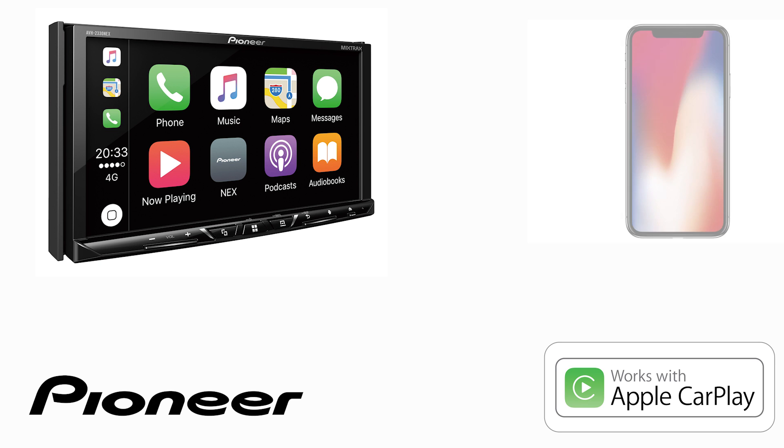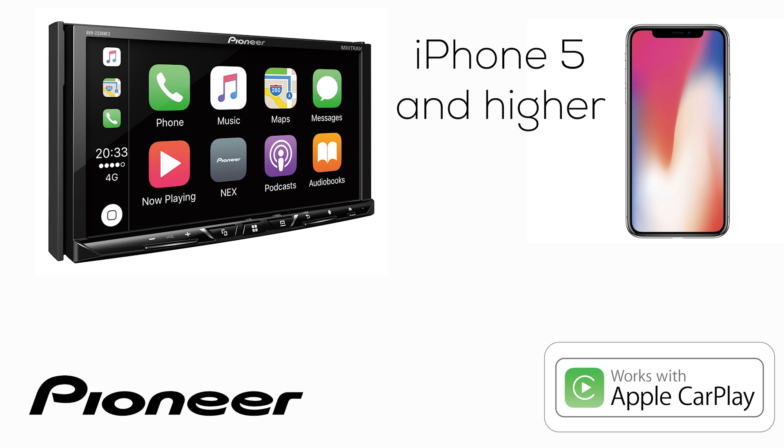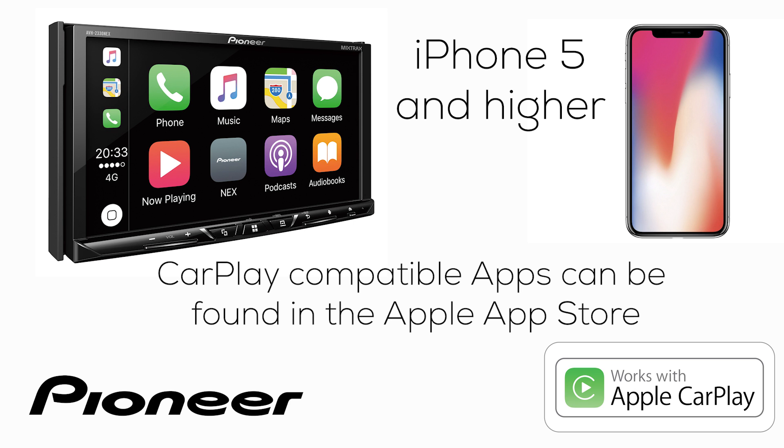On your phone, any variety of iPhone 5 or higher will work with Apple CarPlay. As long as you have the latest version of iOS installed, you have everything you'll need to make CarPlay work. If you're looking for additional Apple CarPlay compatible apps, check Apple's website for more information. Download and install those CarPlay compatible apps on your phone and they'll operate on your Nex in-dash receiver.